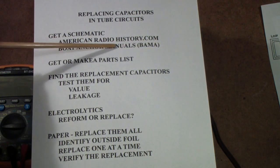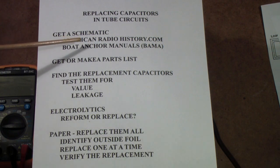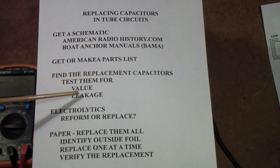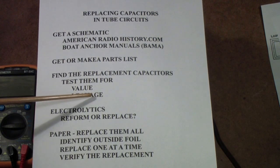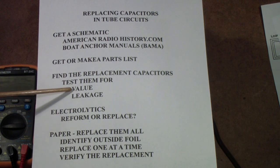If you just put 'BAMA' or 'Boat Anchor Manuals' into Google, it'll find it. This is more for vintage tube equipment and test equipment and so on. The second thing I suggest you do is get or make a parts list. Sometimes there's a parts list that comes with the literature on the radio, but whether it has one or not, go ahead and make sure you have a parts list so you'll know what parts to get. Then find your replacement capacitors. Test all of them for value and leakage. Now if this were a transistor circuit, instead of leakage I would test for ESR. But in these old tube circuits, you want to make sure the new capacitors have very low leakage and are the right value.